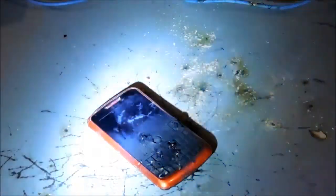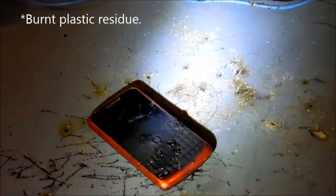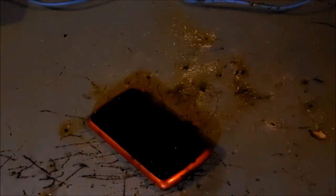I'll let the MOT cool down and I'll fire it back up. I've given the MOT about an hour to cool. You can see there's corrosion stuff there, but I'm gonna fire it back up. It's quite a bright arc.